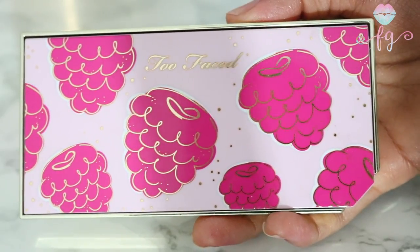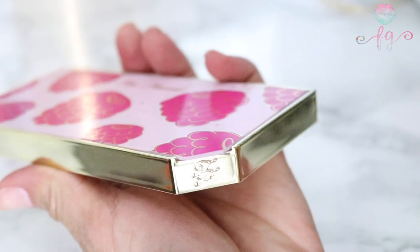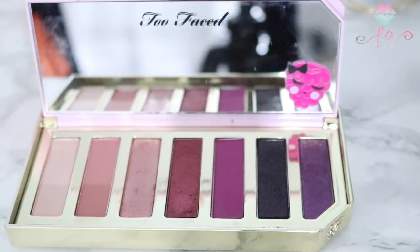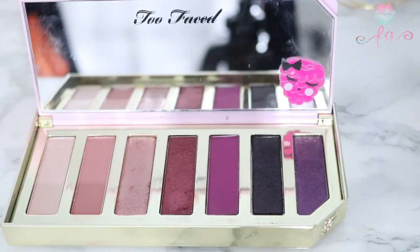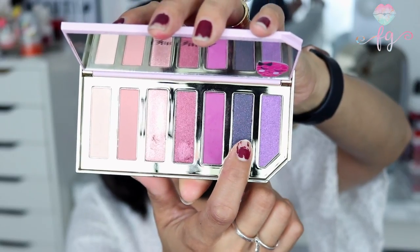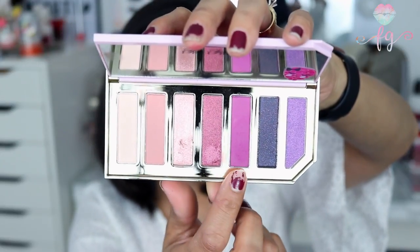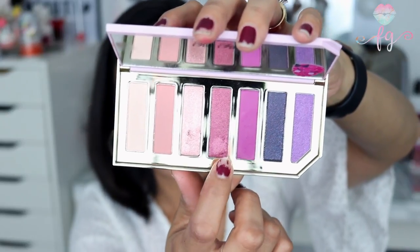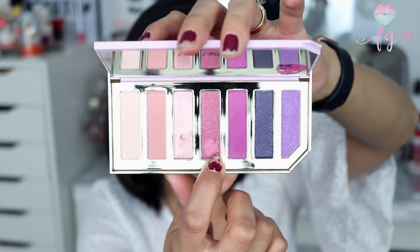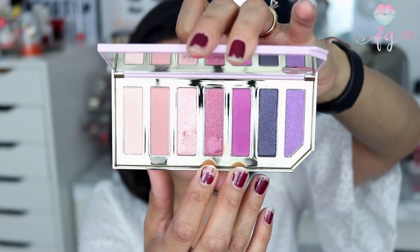One thing I loved about this Tutti Frutti collection is that all the products have this little angled detail that makes it so much easier to open the palette. This palette is absolutely stunning — I love every single shade. One of the darker shades did have a little bit of fallout, not too much, and using a wet brush fixed that. Other than that, they're all beautiful — a variety of mattes and shimmers.